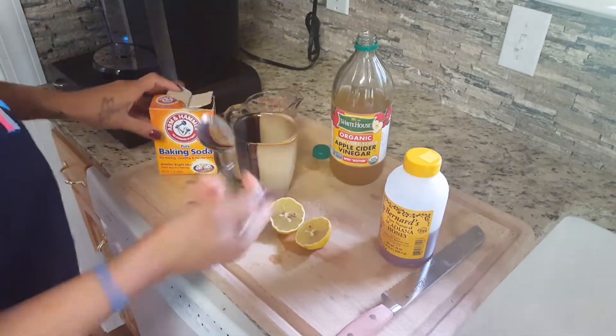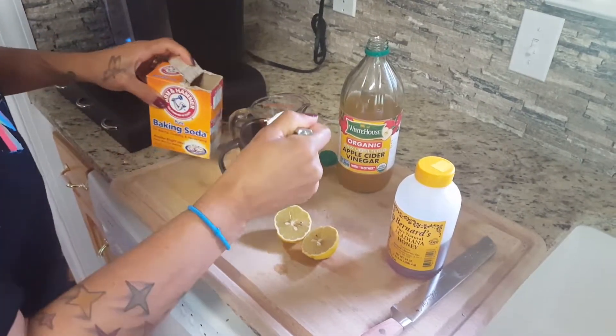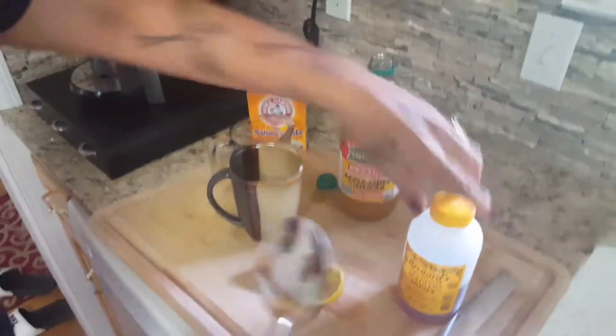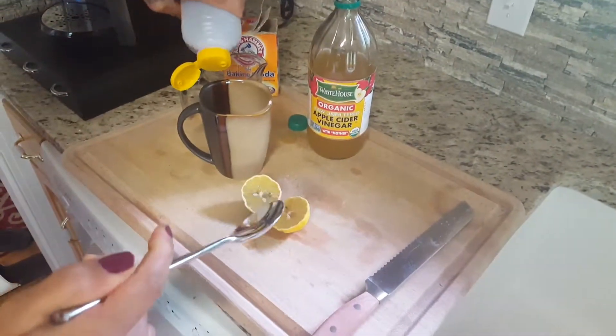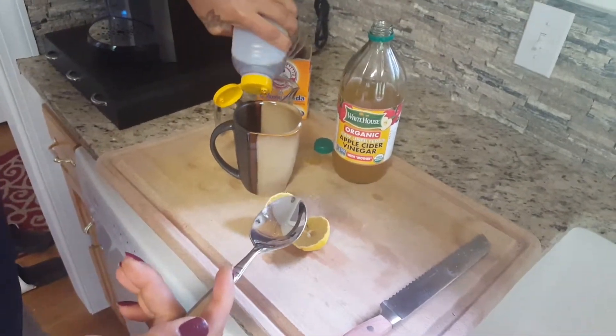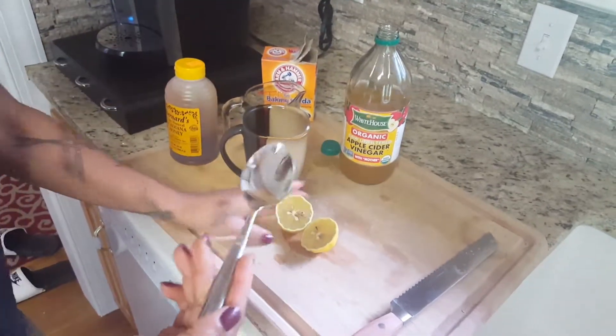So now that we've added some of the apple cider vinegar, add a touch of baking soda. Then I add a little douse of honey — local honey is best. It has the antibodies for your body to use against infection that are local to you.